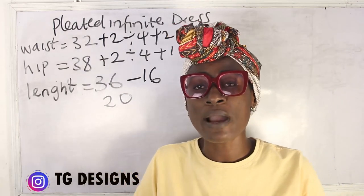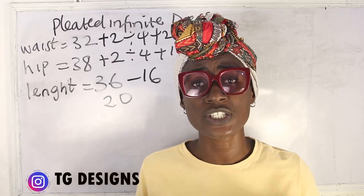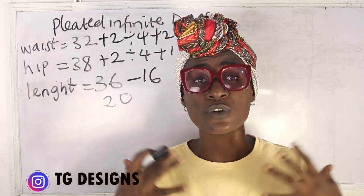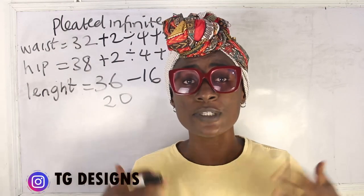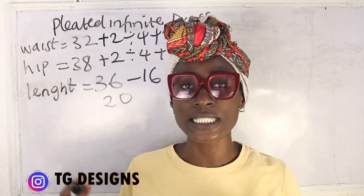You might want to ask how we arrived at shoulder to waist being 16 inches. I have a detailed tutorial on size charts, which are available to order. They start from size 4 to size 28 and cover different body parts — please go ahead and place your order to have all this in detail.